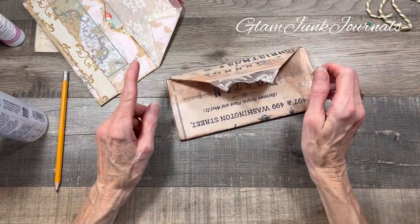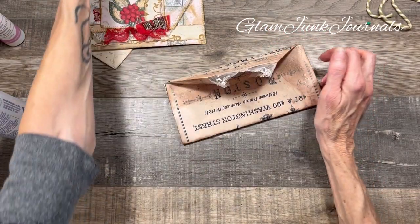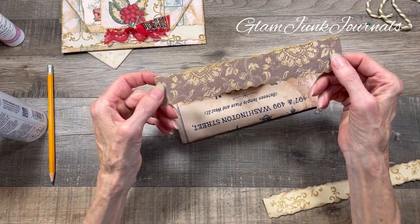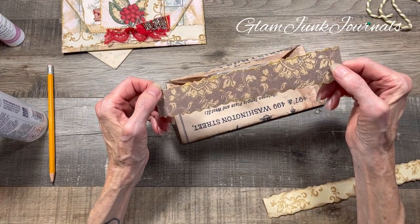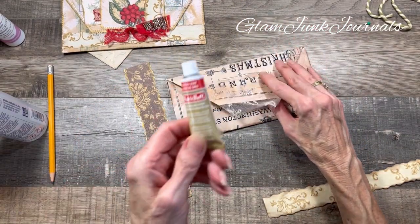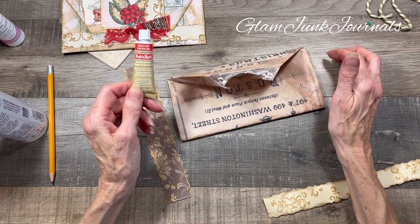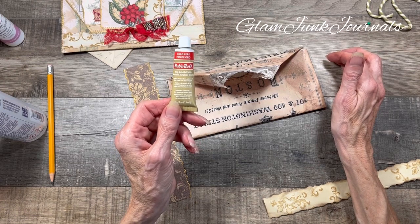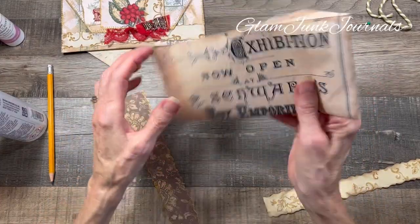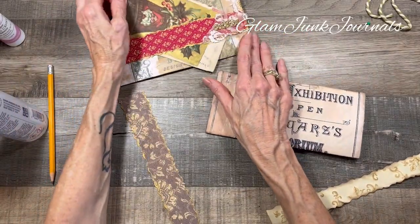Now from here we're going to add on our little bits of ephemera. I've got my belly band already pre-cut - this is just some more of the pattern I'm using in my current journal. I did do the gold wax on both sides. I am obsessed with Rub and Buff gold leaf - I had to go buy another one. I think I've created a monster. I will never probably make a journal without using this in some color or another because I love it that much.